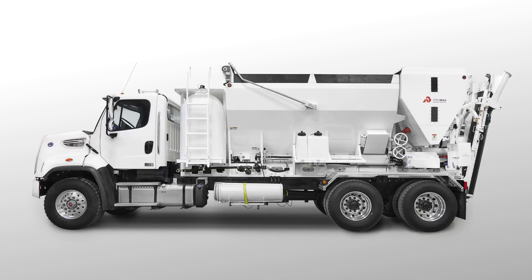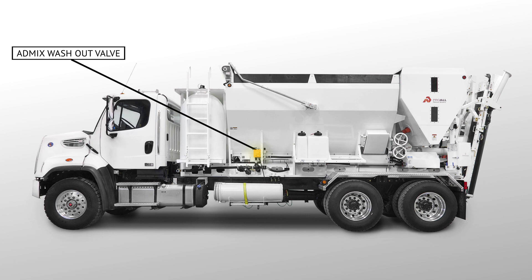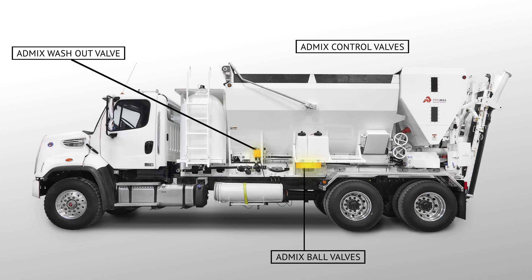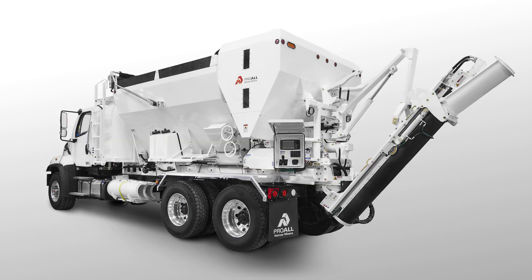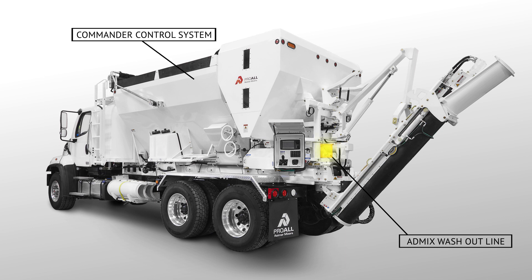Key components of the AdMix system that are used when purging with air include: the AdMix washout valve, located above the main water pump; the AdMix ball valves, located underneath each AdMix tank; the AdMix control valves, located on the side of the Commander control system box; the AdMix blowout air valve, located to the left of the liquids cabinet; the AdMix washout lines, located at the rear of the mixer behind the auger; and the Commander control system, which controls all automated functions on your mixer.